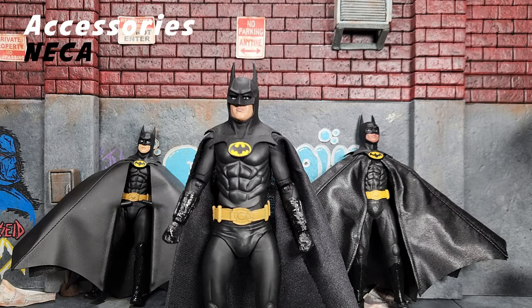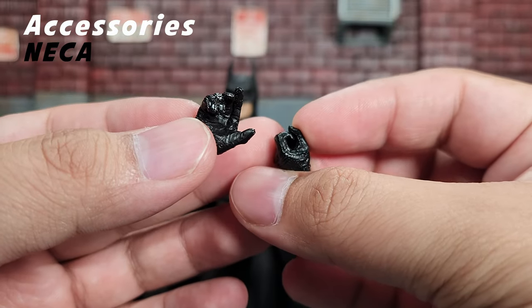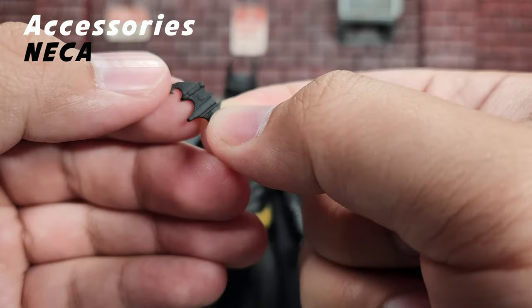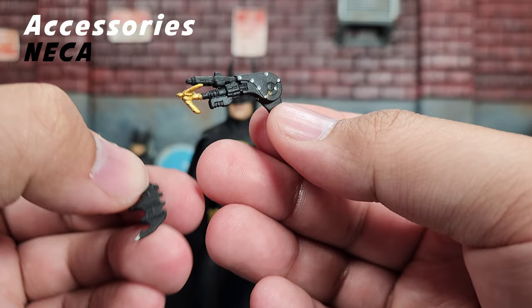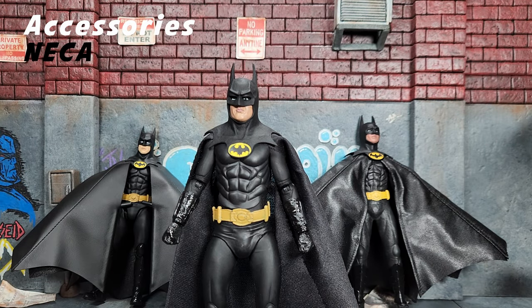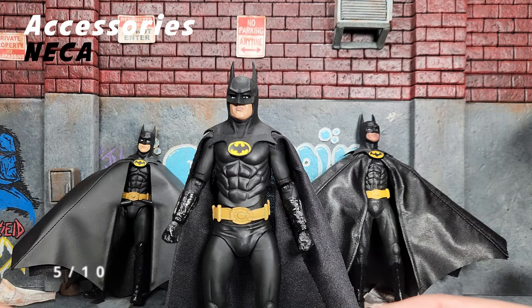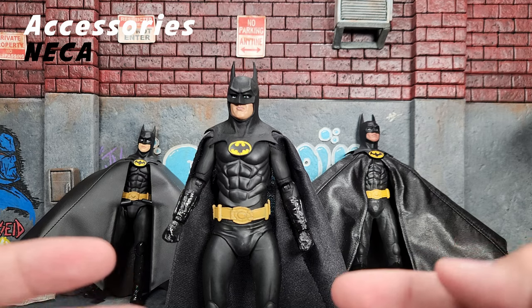Accessory time. With our NECA Batman, we only have four total accessories: a gripping hand, a holding hand for the batarang, the batarang itself with more detail on one side, and his infamous grappling gun with a pretty nice paint job — they even painted the silver bolts on there. That's really it, which is kind of a bummer. But again, at a retail of about 20 bucks that's not terrible. I would give this a five out of 10 because it's a mix of alternate hands, and at least we get a grappling gun and a batarang — so it's a good variety.